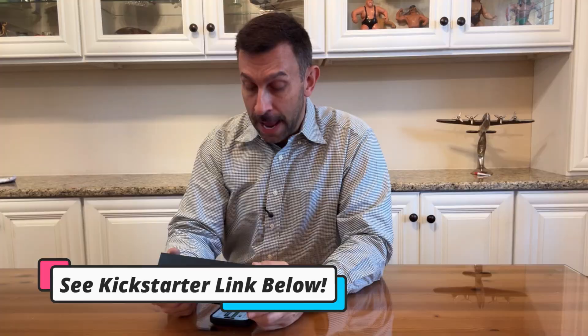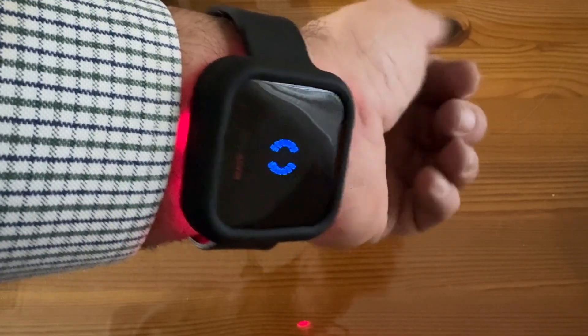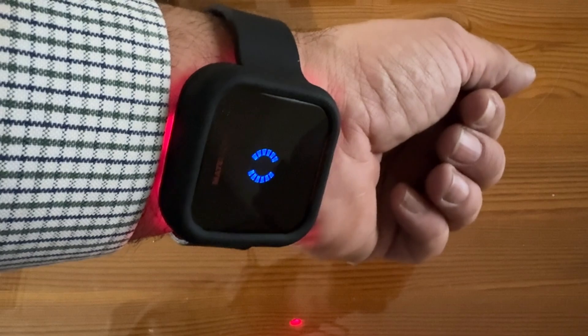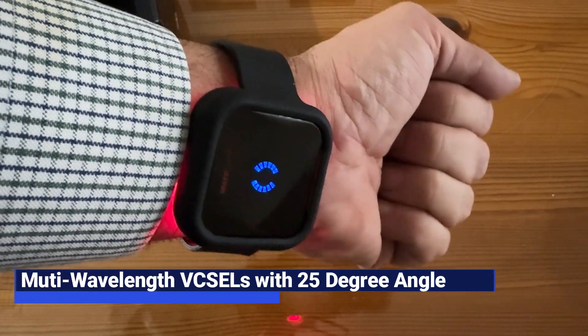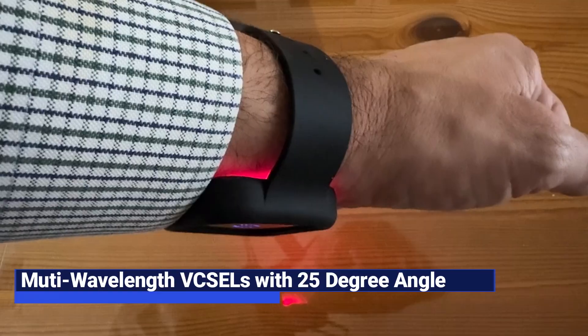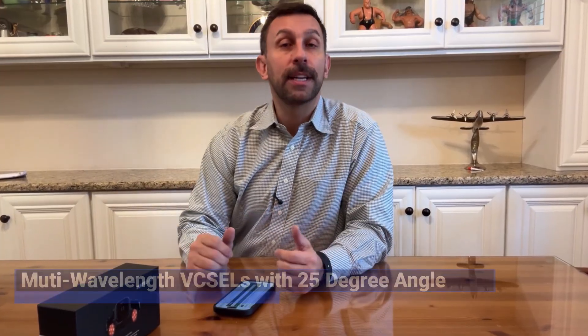It's a Kickstarter, and I tell you what, the W1 is really impressive when it comes to deep healing. It's red light therapy powered by multi-wavelength VC-cell technology. So we're going to tell you all about it, and we're going to kick it off with a video about this very impressive product.